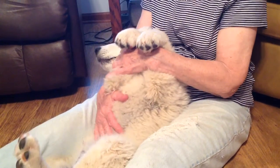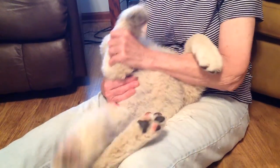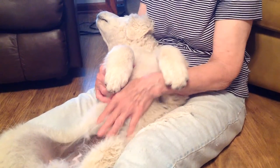Your puppy's just a baby, so he has to learn things like focus and some patience. It's going to take some time, but these kind of things can help them learn.